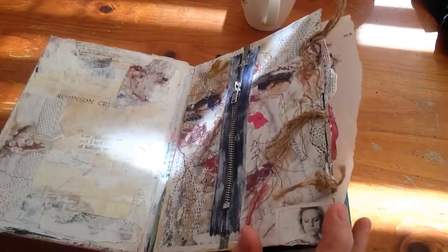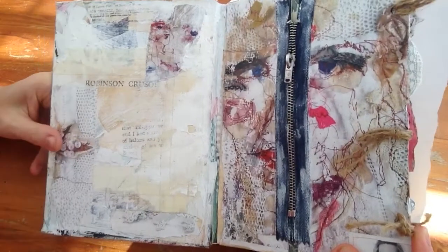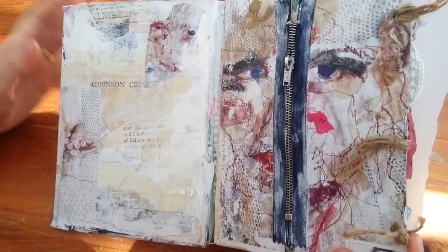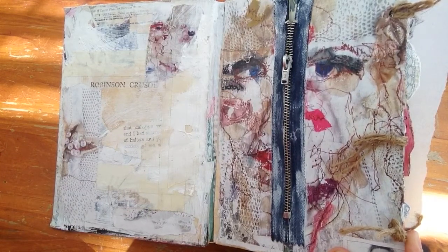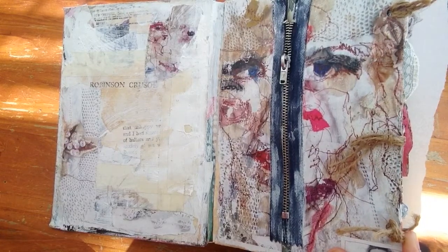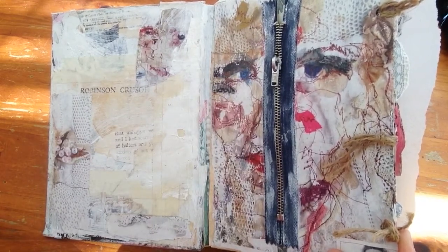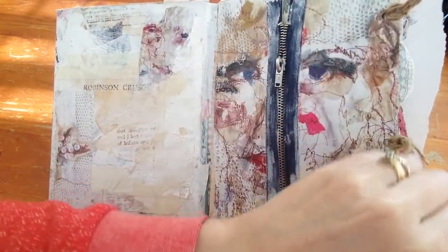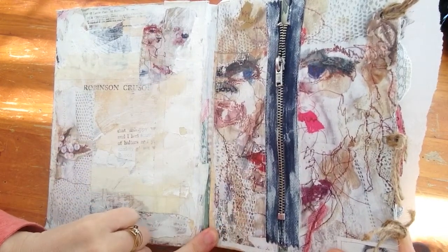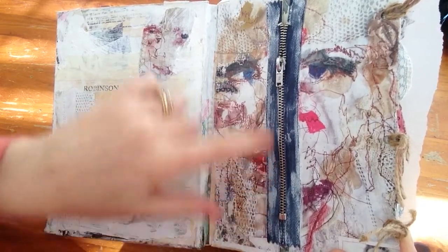So when you open it - this is my first page, my first double page, and I had to do the zipper page. It's what really drew me to it. As soon as I saw that zipper I had to make this book. I think it's going back to my sewing background.